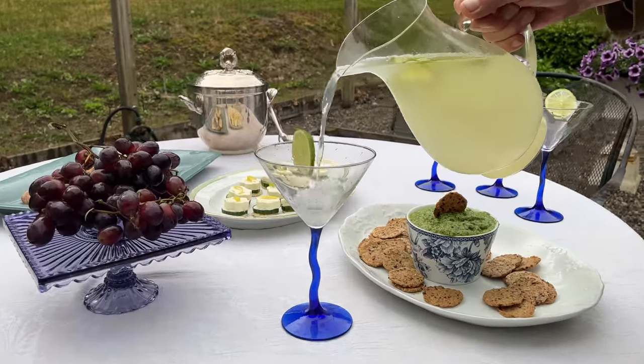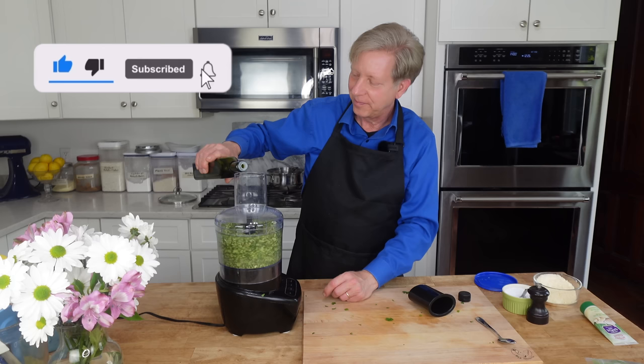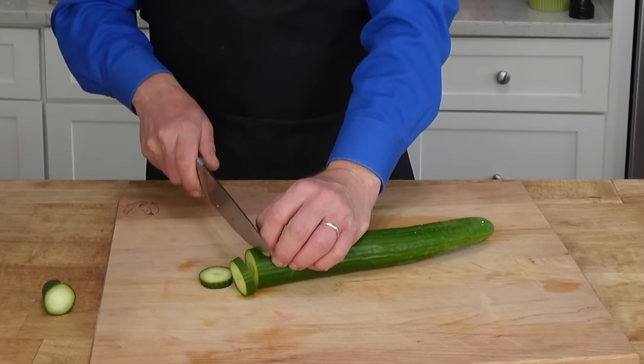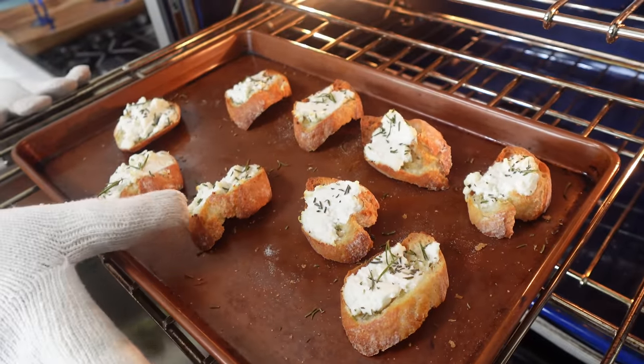Hello, everyone. Thank you for joining me. Today, Avery and I want to bring you on a relaxing walk through the gardens here at Clover Hill. But first, we are going to prepare a signature cocktail and some simple appetizers to accompany the cocktail. For the cocktail, I am serving a classic 19th century vodka gimlet. For appetizers, I am making a garden-fresh pesto with parsley and mint, plus some adorable cucumber and feta canapes, and some goat cheese and rosemary toasts. Let's head into the kitchen.